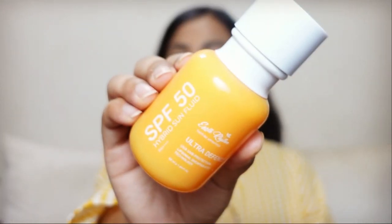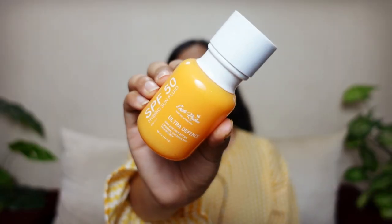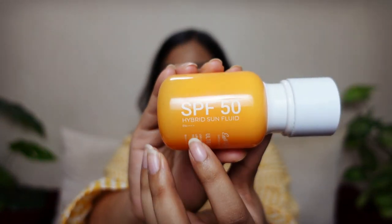I am going to start today's video with the Earth Rhythm SPF 50 Hybrid Sun Fluid. I thought this would be a great sunscreen because I saw so many good reviews, and many people with oily acne prone skin gave it positive reviews. The first thing that attracted me was the name — Hybrid Sun Fluid — because anything fluidy or with a light liquid texture attracts me since I have oily skin. However, it is nothing even close to being fluid.